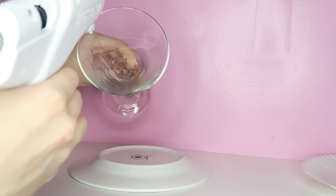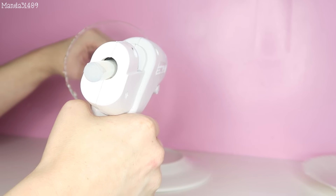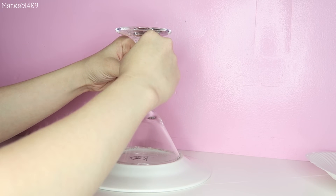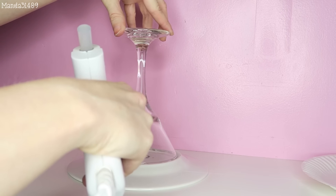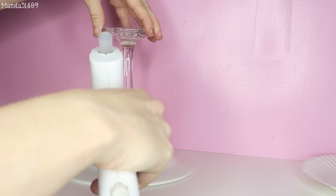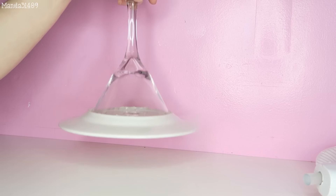The first thing you're going to do is flip your plate upside down, and using your hot glue gun, glue around the rim of the glass and press that directly on the bottom of the plate. Make sure that is nice and secure. To make sure it's even more secure, I'm going to go in and reinforce with some glue along that outer rim right where the plate and the glass meet.